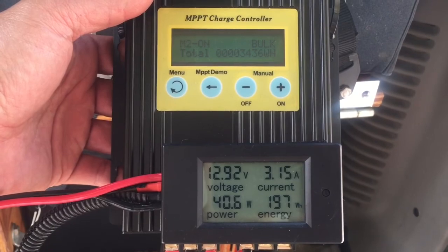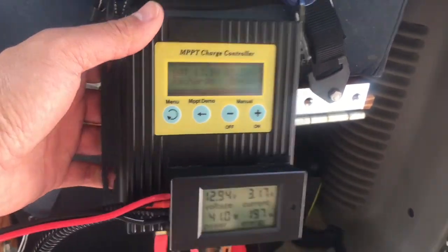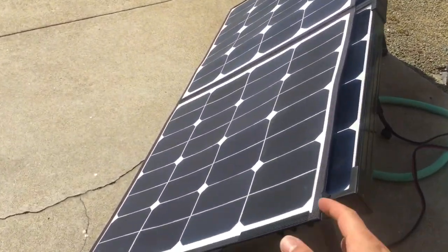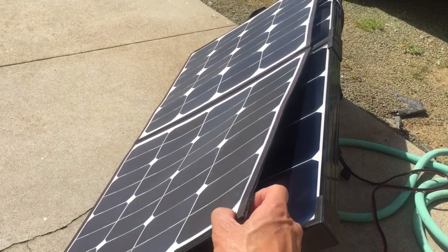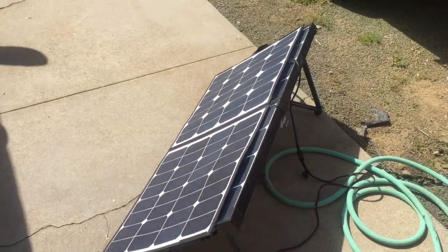But this folding solar panel is only giving it 40 watts — it's supposed to be 100 watts. So now I'm going to turn off the camera and wire up this Renogy 100 watt solar panel and we'll see how much power that one generates under identical conditions where the sun is right about there.